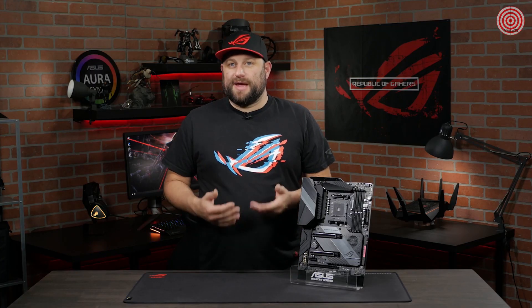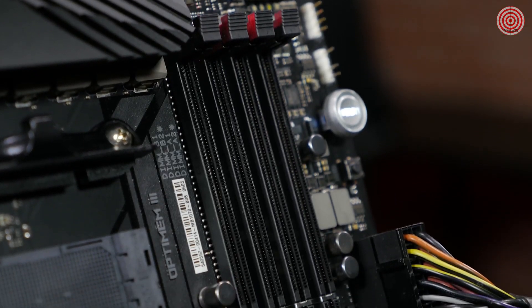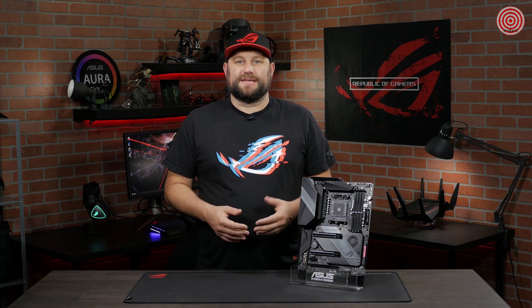Accompanying each stage is a micro-fine alloy choke and capacitor. The Hero features OptiMem 3, so you can get the most out of your memory. OptiMem technology allows you to run your memory at lower latencies, reduced voltages, and operate at higher frequencies. Tuning memory allows you to overclock the performance up to 4800 MHz.